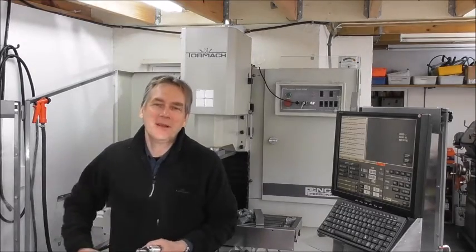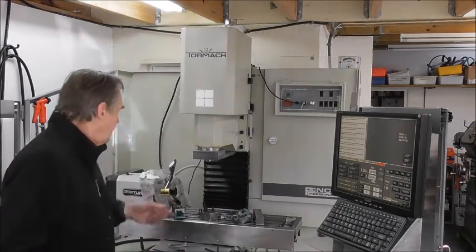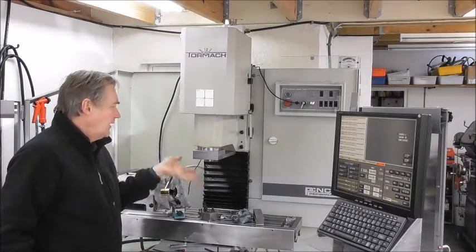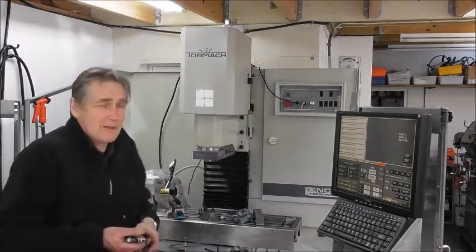Hi, it's Cliff here. I'm fitting Rapid Turn to my 1100. I'm fitting a gang tooling platform, and I'll do a bit of a clip or series of clips on that.